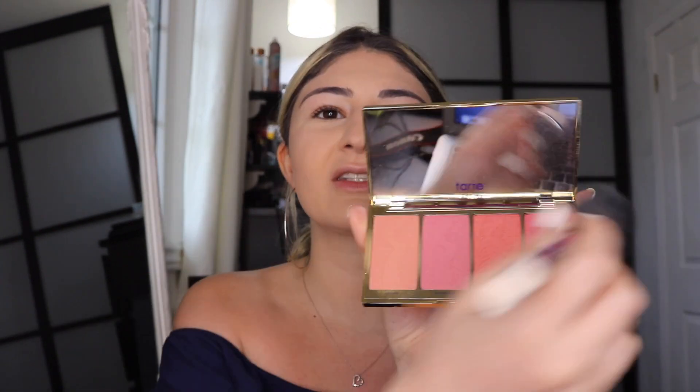I'm using the Tarte Blush Bliss palette — bit of a tongue twister! I like to tap into all of them and mix my blushes to make myself look rosy. I blend it out because it looks a bit clownish at first. I go heavy on my blush — blush is life — but it's personal preference on how much you want to use. You can see how intense one side is versus the more subtle side — I prefer the more intense look.